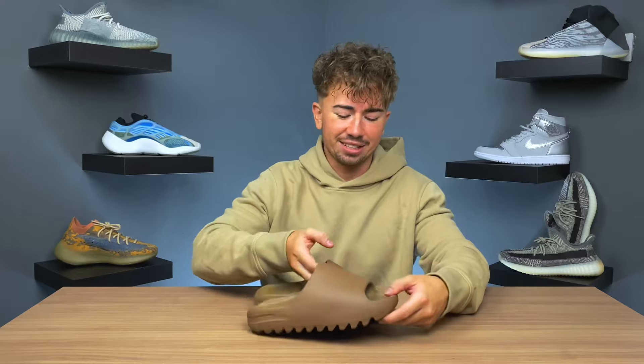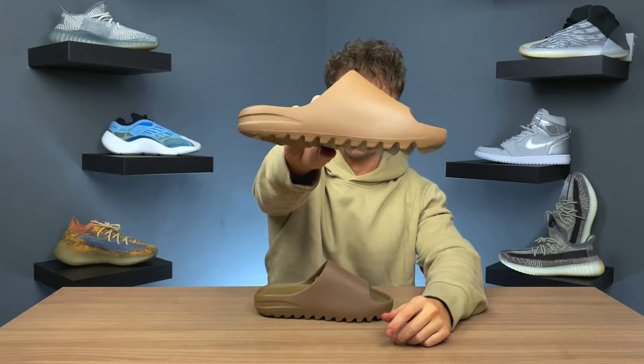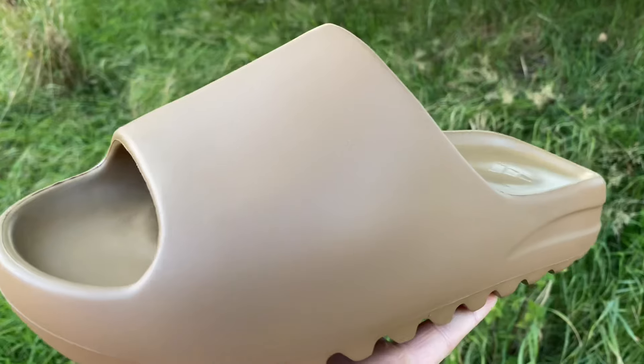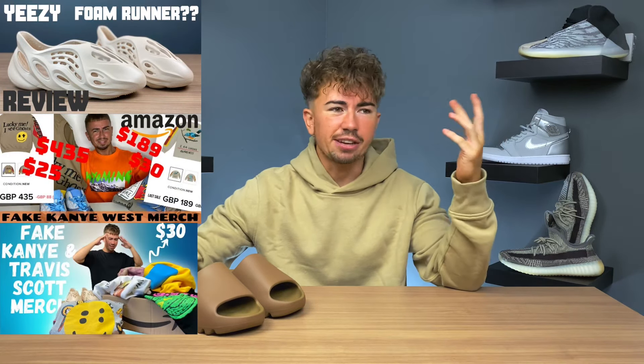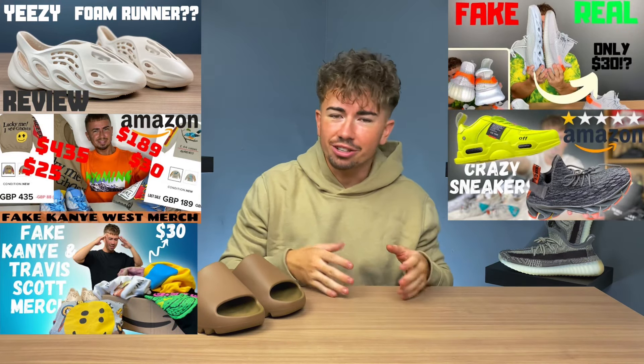Welcome back to a brand new video. Today we're taking a look at some fake Yeezy slides. This right here is my real pair — this is the core colorway. I've already done a full in-depth review on these, but today we're doing something a little different. In the past I've done videos on fake foam runners, fake Kanye merch, fake Travis Scott merch, cactus plant flea market, fake Amazon sneakers.